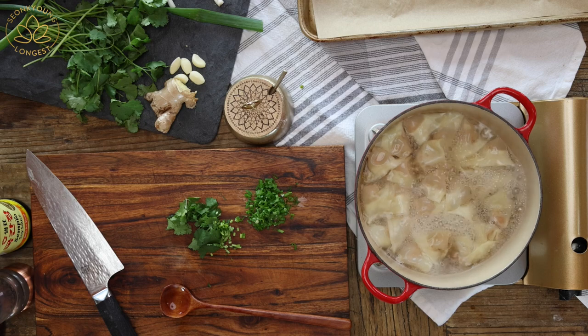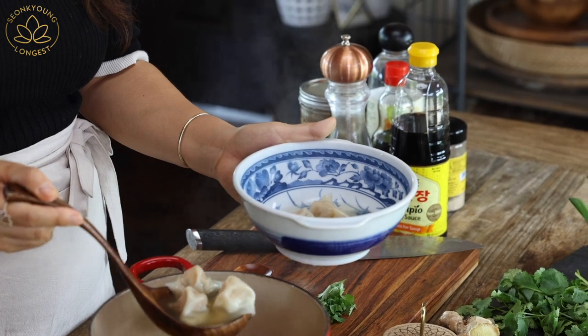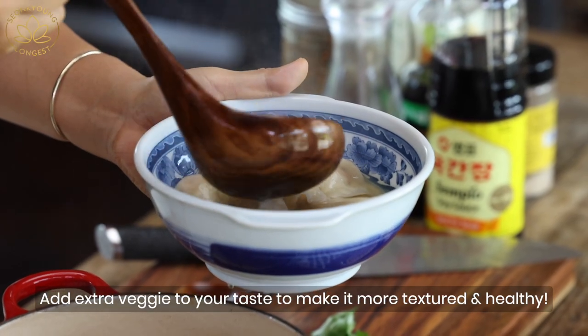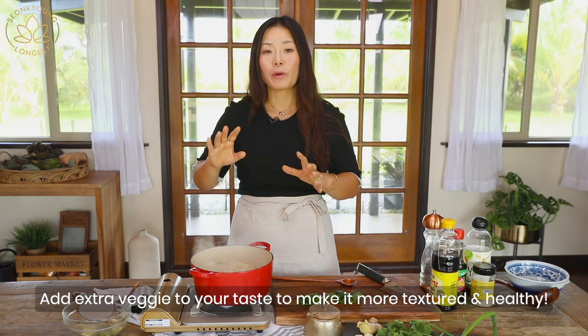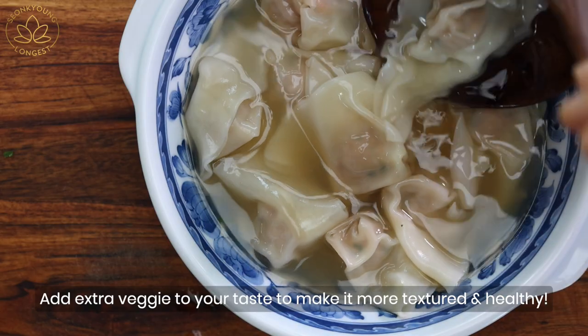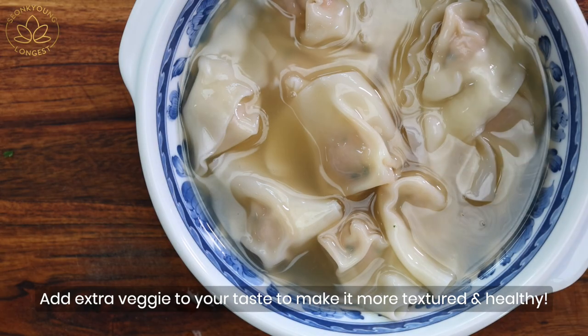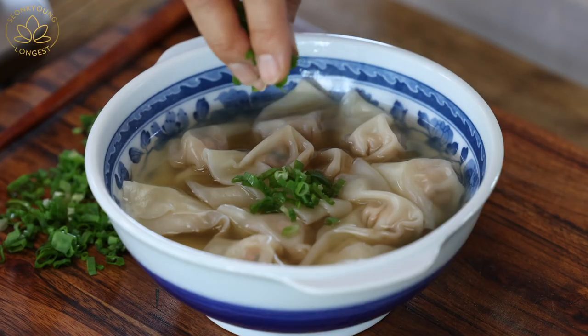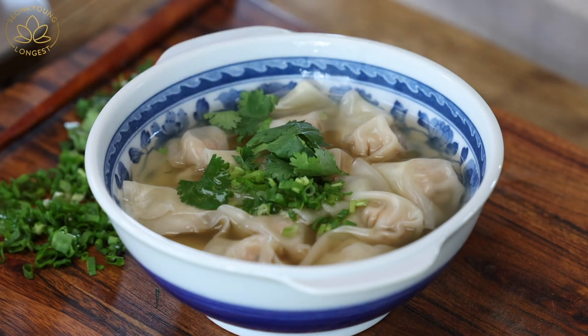I brought my good old wonton soup bowl from my original wonton soup recipe that went viral — the same bowl for good luck. Go ahead and add bok choy, Chinese broccoli, regular broccoli, napa cabbage, or whatever vegetables you want. I love my wonton soup as simple as it is — just wontons and a little bit of green topping, and that's all I need.